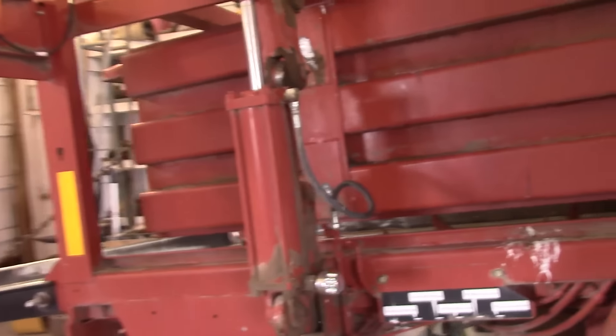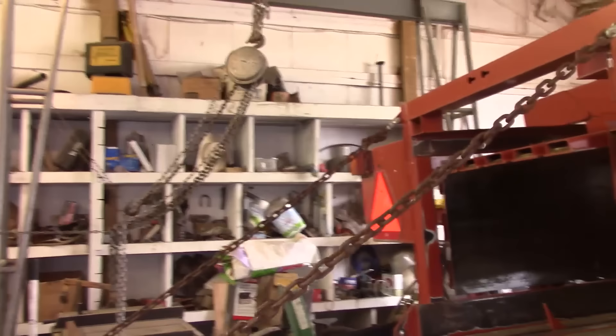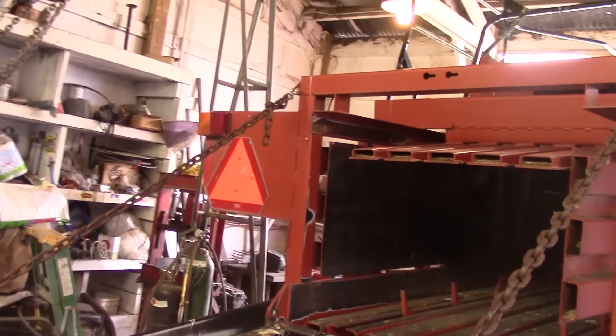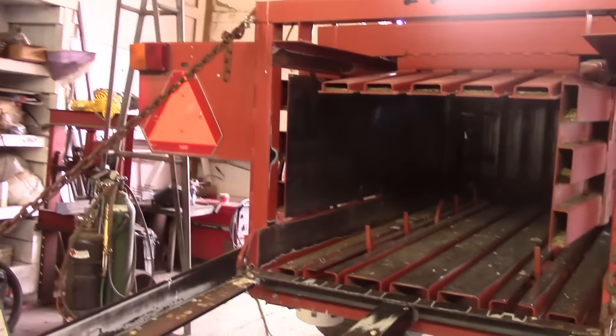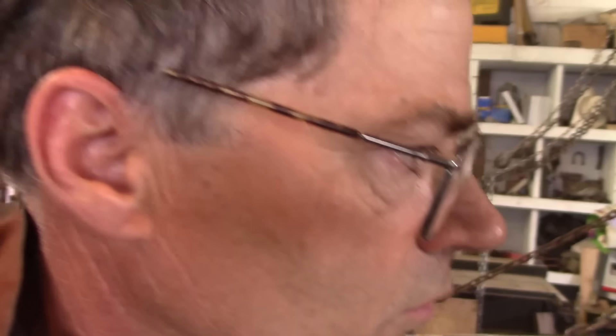The bales come out here in the back — big bales. As you can see, they do alfalfa and grain hay, and they usually weigh about 1300 to 1500 pounds. So the thing gets a lot of stress, a lot of pounding, a lot of bouncing around on the field, and a lot of weight coming out the back. As a result, some welds broke on the frame.